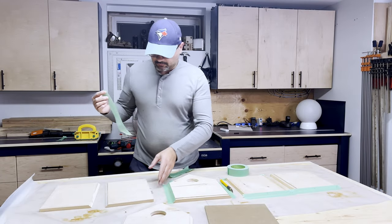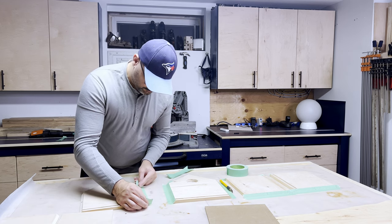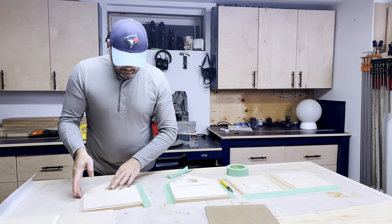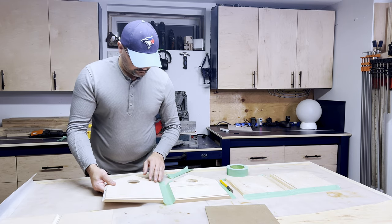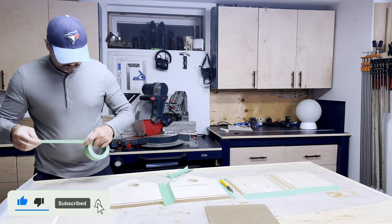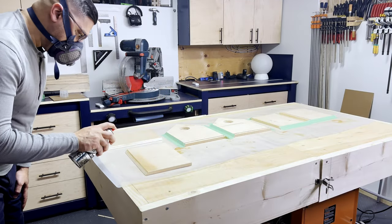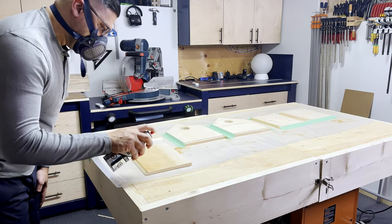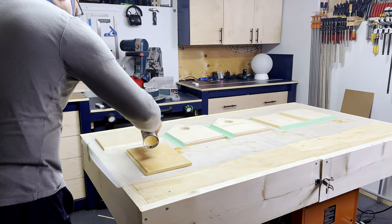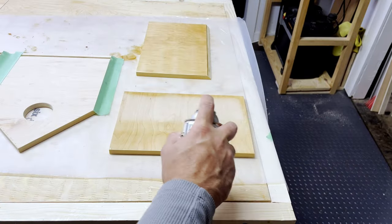With the base complete, it was time to add finish. I wanted to keep it simple, so I used spray lacquer and put on three coats over the span of six hours, giving each coat about two hours to dry and lightly sanding between each coat. The last coat I left overnight to ensure that it completely dried. And there I go using even more painter's tape — but you don't want the lacquer getting on all the areas that you're going to put glue on later, so this was kind of a necessity.